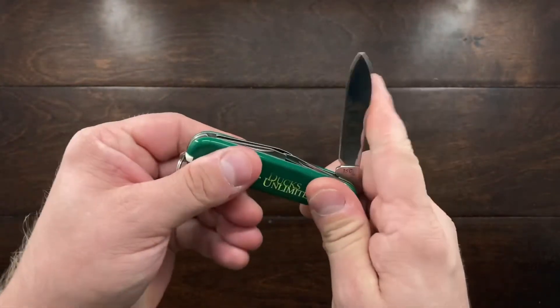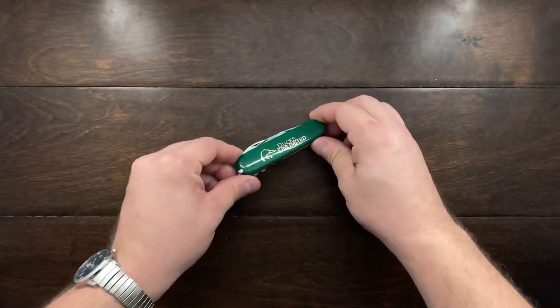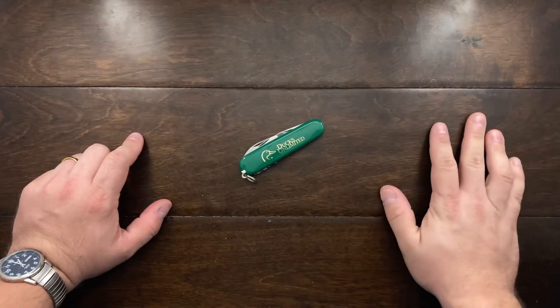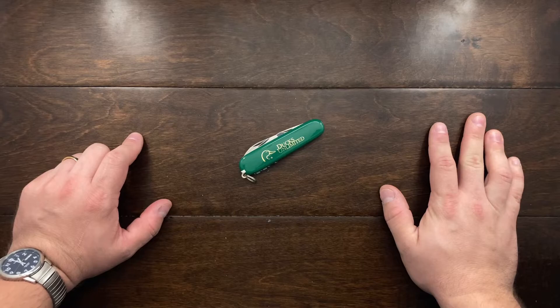I thought you guys would enjoy this quick video. If you did, let me know down in the comments, and if you have a Ducks Unlimited knife, let me know. Till the next one, talk to you guys later. Bye-bye.